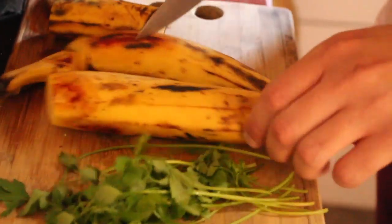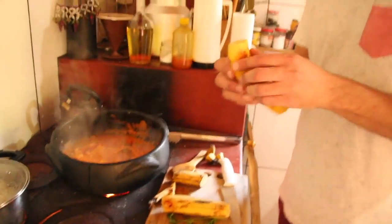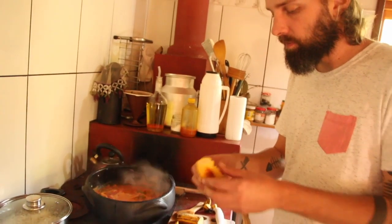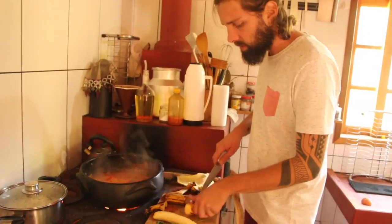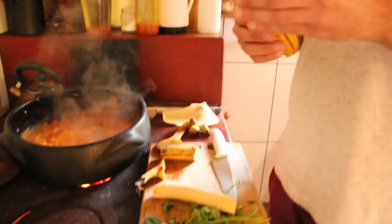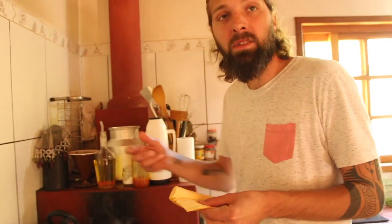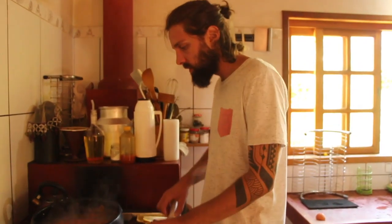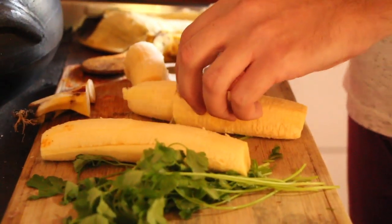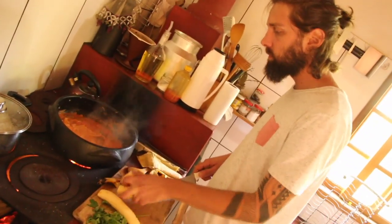Você tira a casca da banana. Não colocou sal ainda? Não, sal só no final. Eu gosto de botar o sal por último pra não salgar - porque a água vai evaporando e o sal não evapora. Se você acerta o sal no começo, parece que fica salgado. No finzinho você experimenta e ajusta. A banana fica em pedaços não muito pequenos pra identificar dentro da moqueca.